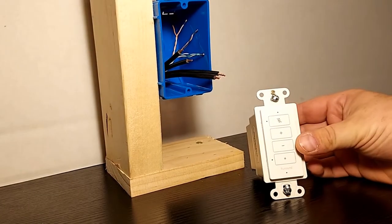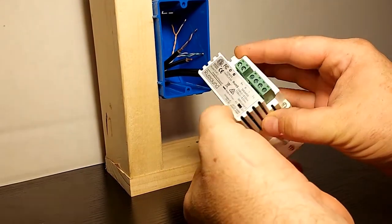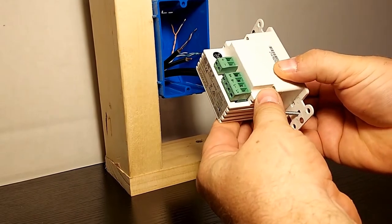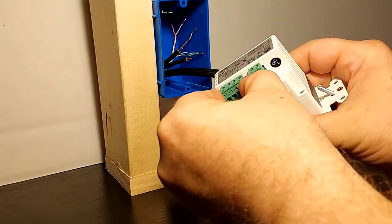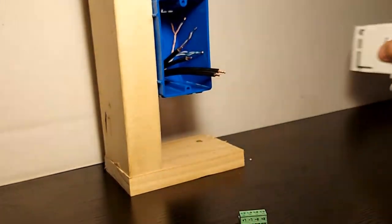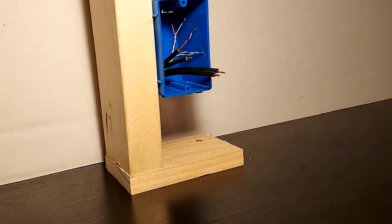Here you'll see that we have our keypad, and if we roll it over, you'll see that there are some Phoenix terminal strips on the back. These are removable and they're also labeled for polarity and speaker. We can attach our wires to these simply using a small flathead screwdriver, so let's pull the wires out of the box and see what we're dealing with here.